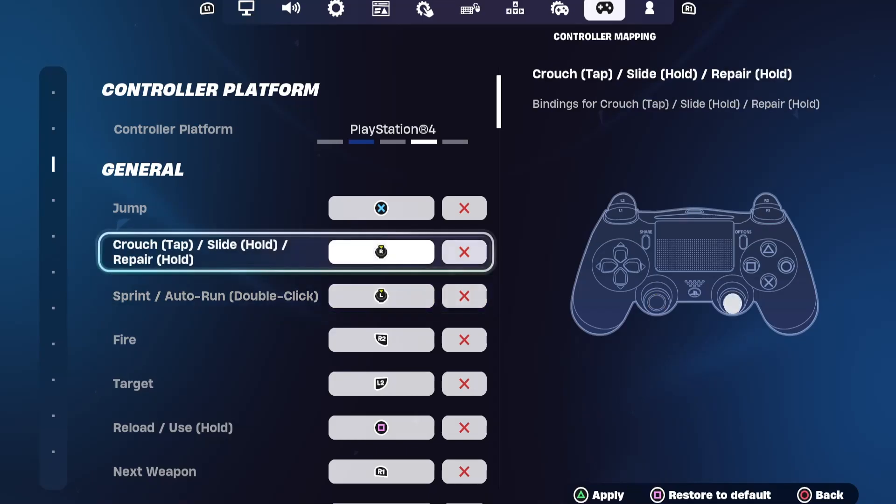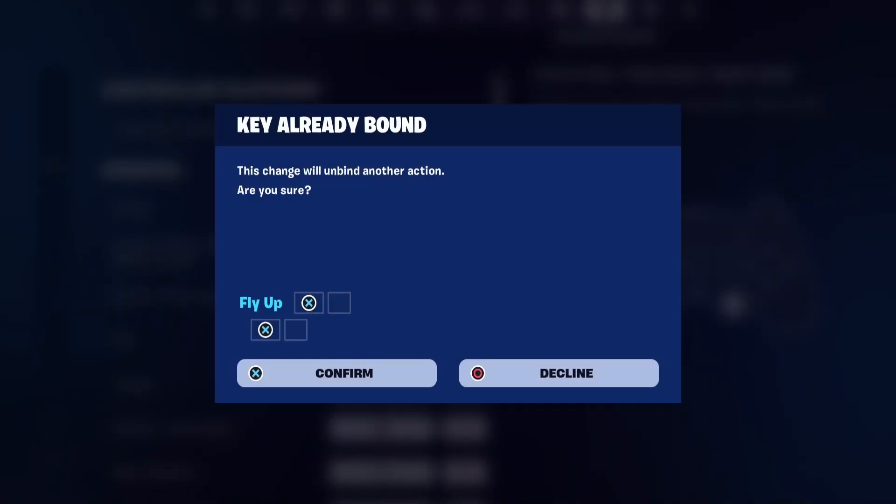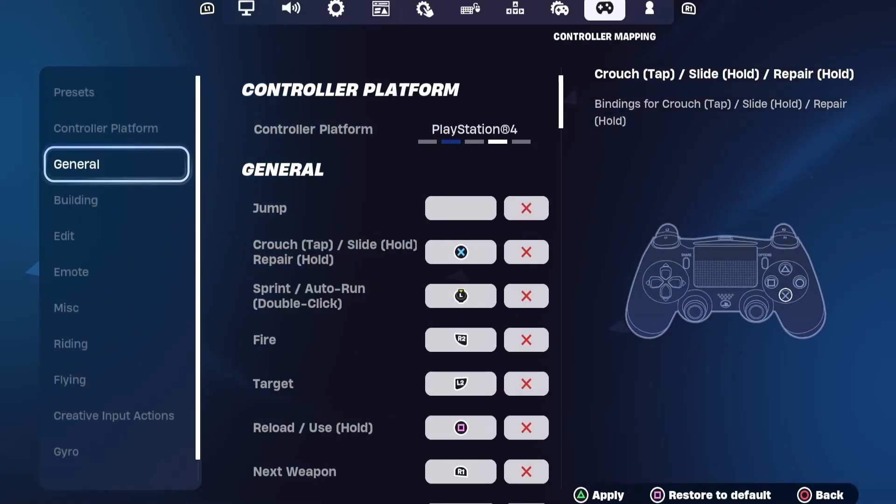As you can see, I can now change any button into whichever one I want. Thanks for watching and let me know which easy tutorial you want next.